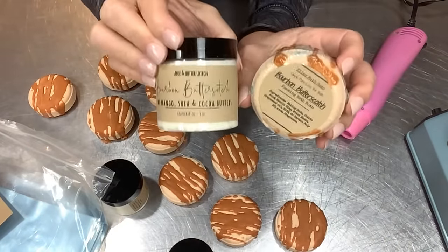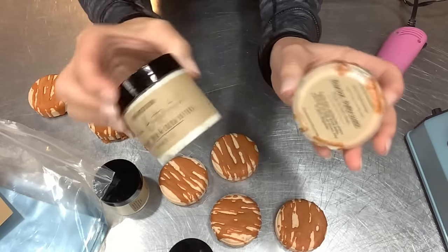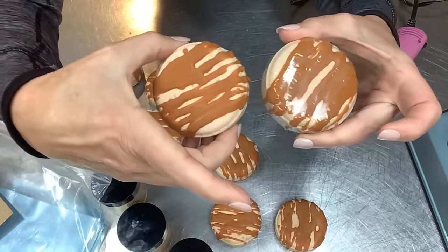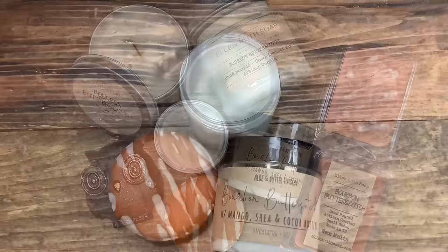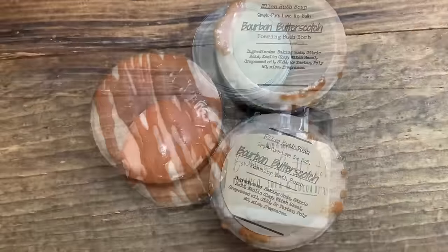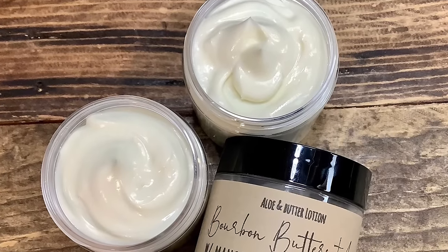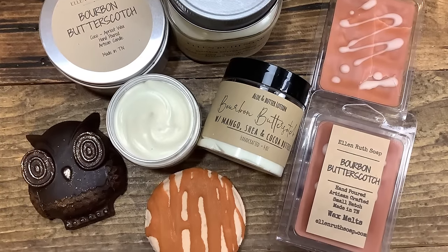I really hope you enjoyed today's video and I hope you give these recipes a try — just for self-care or to give as gifts. I think they're fabulous. Let me know if you've tried the recipes and how you like them. I hope you have a wonderful day.